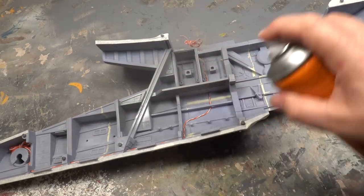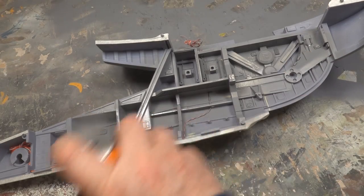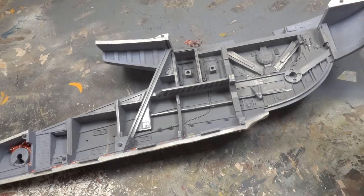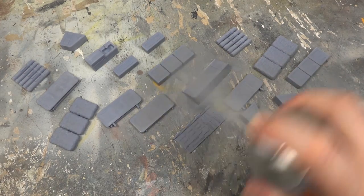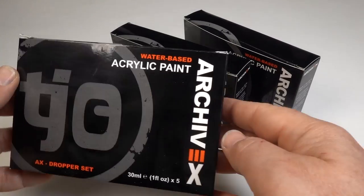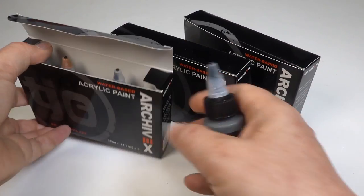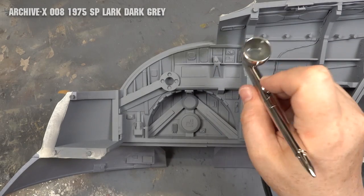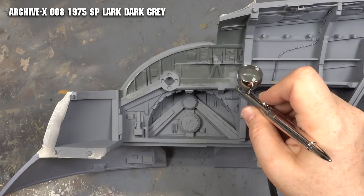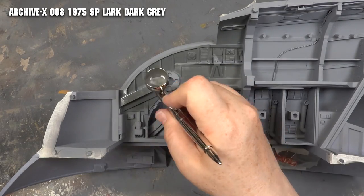A coat of grey car primer will give a good base coat for painting the interior. I've masked off the seam to the two halves of the hull so they get the best chance to bond together when the time comes. Of course all the interior parts get a coat of primer too. Then it's on to paint. I'm using Archive X paints for pretty much all of Slave I.